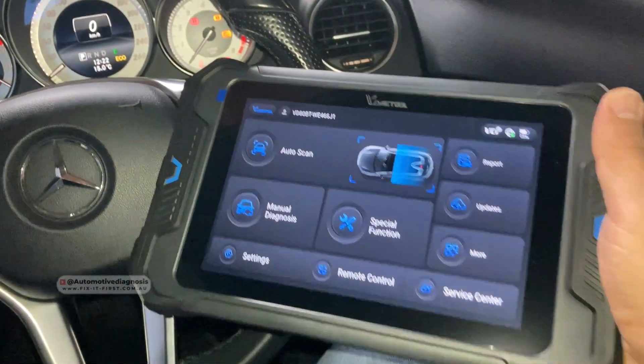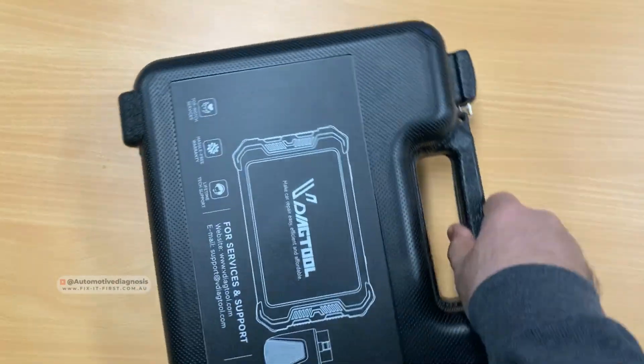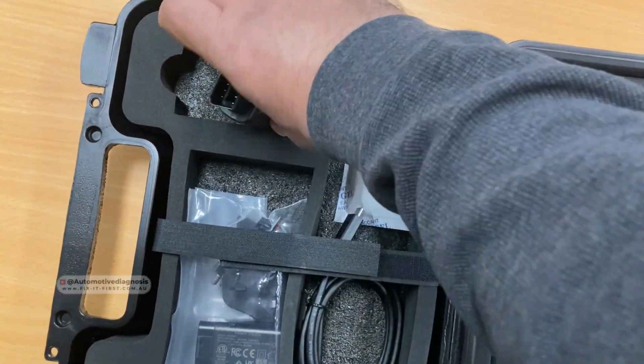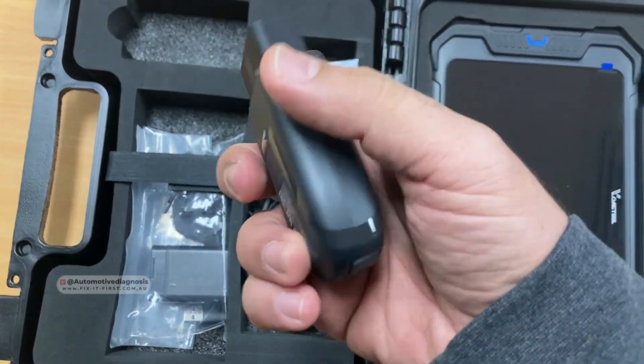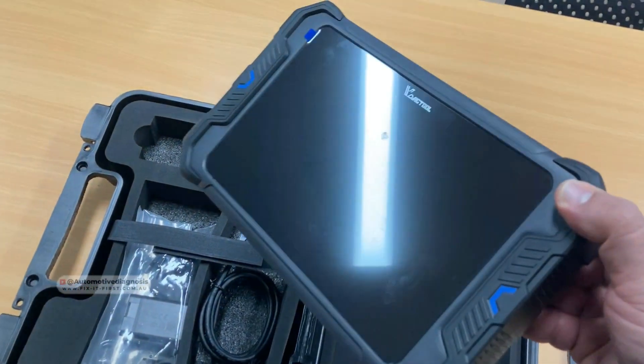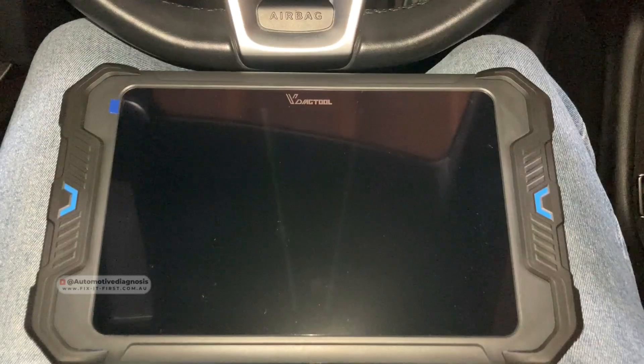This is going to be a great test for this scan tool. This is actually how you get the scanner in the box. This is the VCI itself that can communicate with your scan tool via Bluetooth, and this is the scan tool itself which comes with a nice touch screen tablet. So we're going to go to the car to test it.